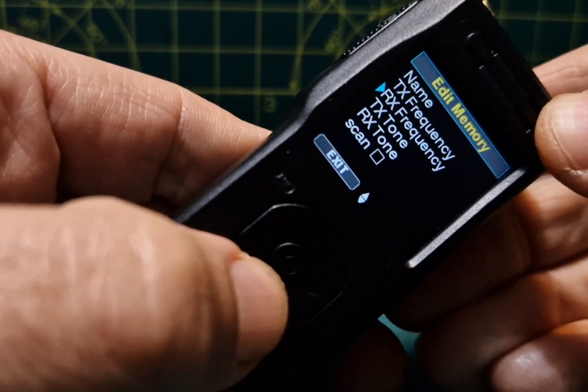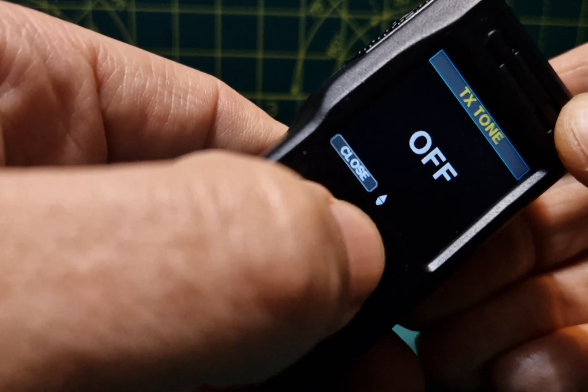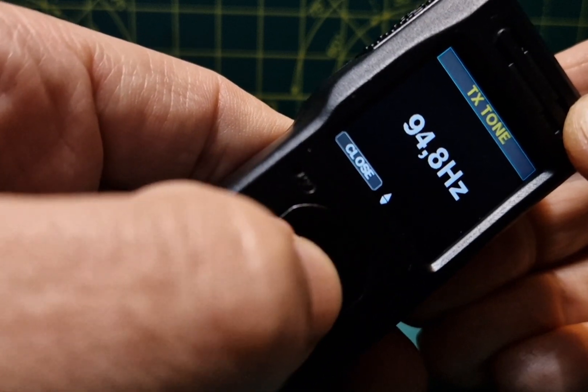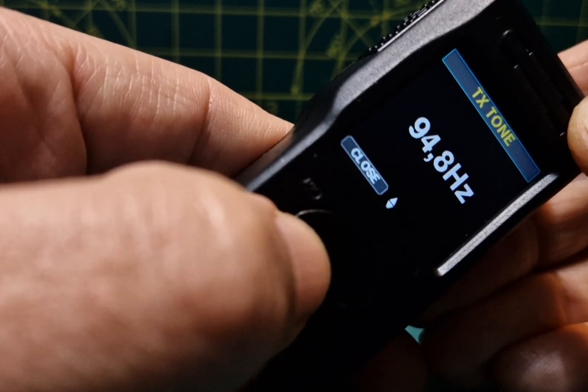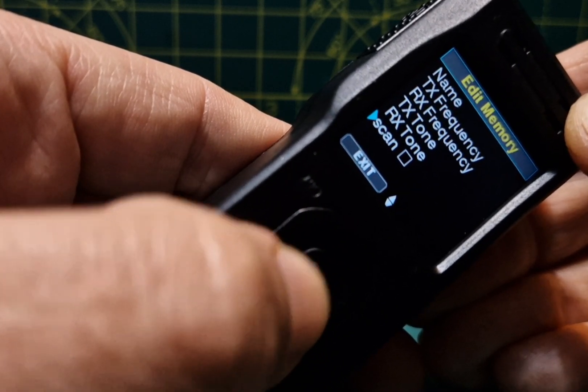Once that's done, go down one more and go to TX tone. Scroll up until you get to 94.8 and select. We don't need the receive tone, so close out. TX tone is set, RX tone is fine, then exit.